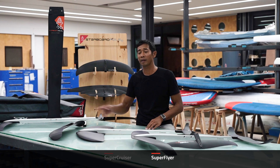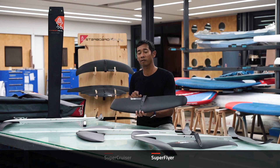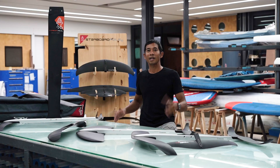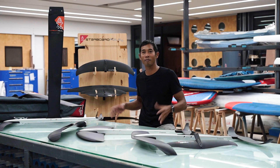For 2023, the Superflyer also has an additional size available — the 1500 Superflyer, ideal for a little bit more light wind performance or for heavier riders. So that's our Supercruiser and Superflyer foils. You can check out the website for more information.